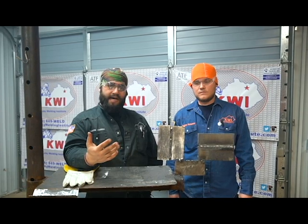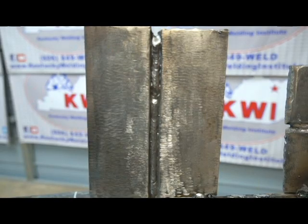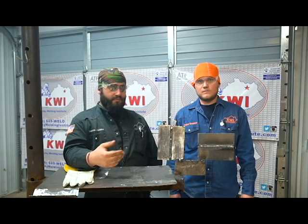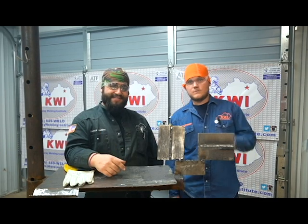Alright guys, we've got the roots and hot passes in on both the 2G horizontal and the 3G. This is week three — stay tuned for the fourth segment next week where we're actually going to start filling and capping these welds.